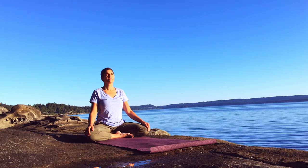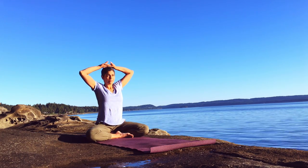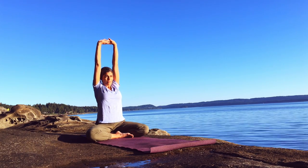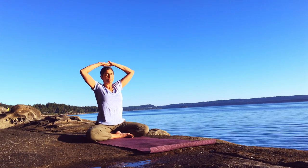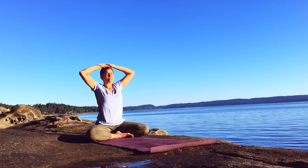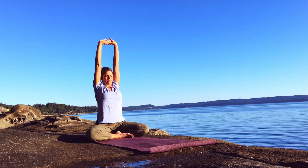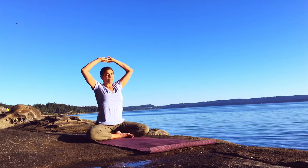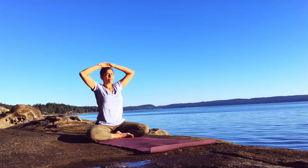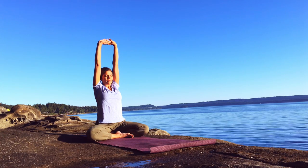As you're ready, interlocking the hands, palms facing up to the sky, stretching the arms upward as you breathe in, lowering the arms as you exhale. Reaching upwards, stretching the spine, arms and shoulders, releasing to the crown of the head. And again — stretching up to the sky and releasing, and relaxing.